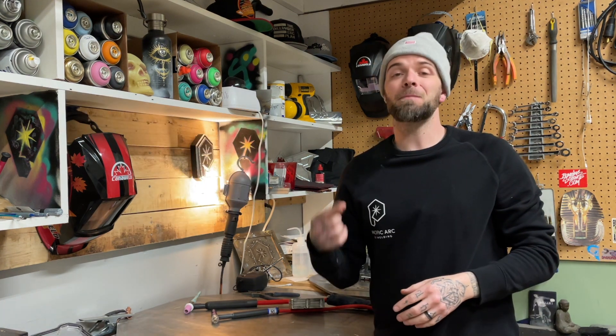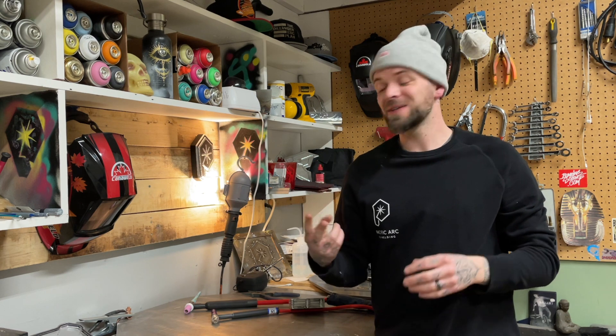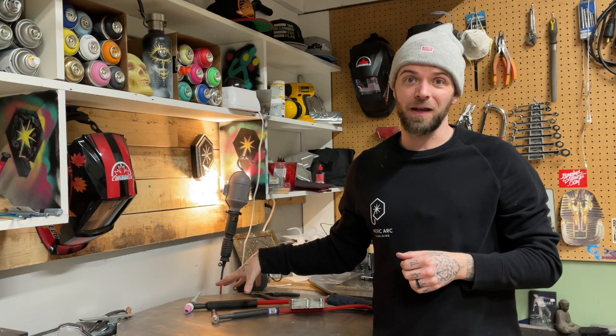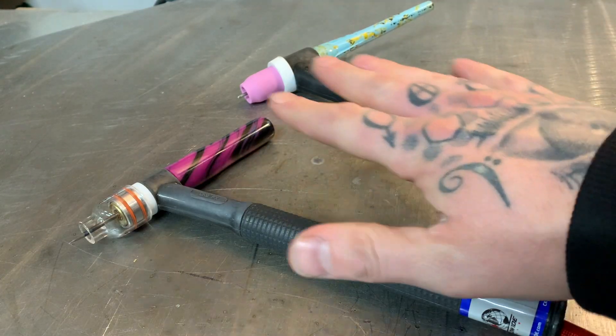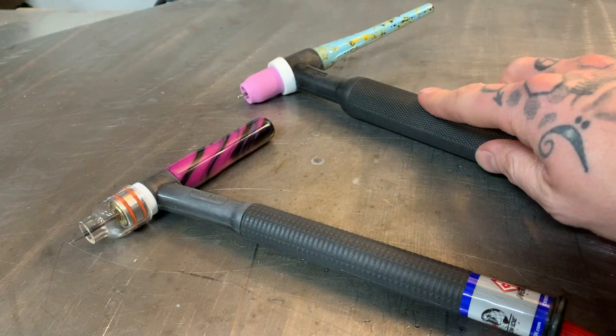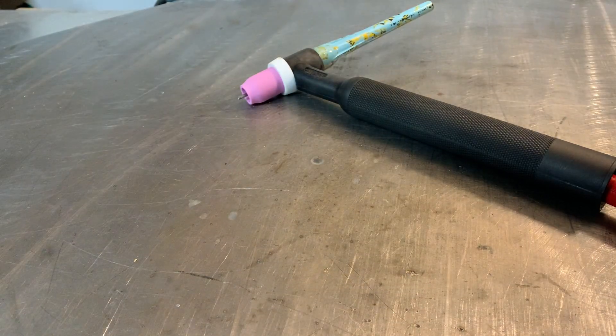Today's episode is going to be part one of two episodes. Today's episode is going to be an aluminum torch breakdown. The next episode, you can check it next week — we're going to go over how you set up a torch to most effectively get started with stainless steel TIG welding. So as you can see here, we've got two torches. This one's for stainless steel, this one's for aluminum. We're going to go over this one today.